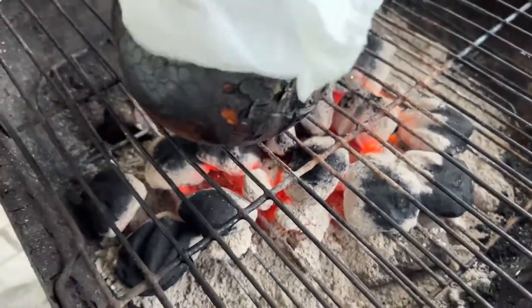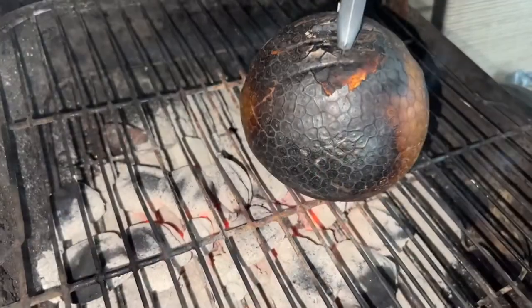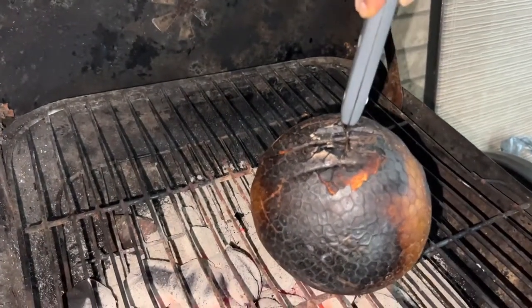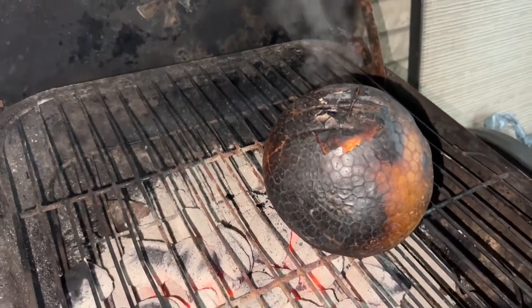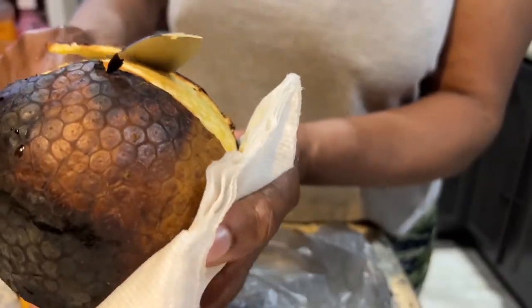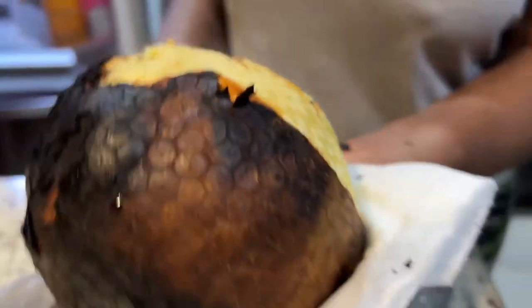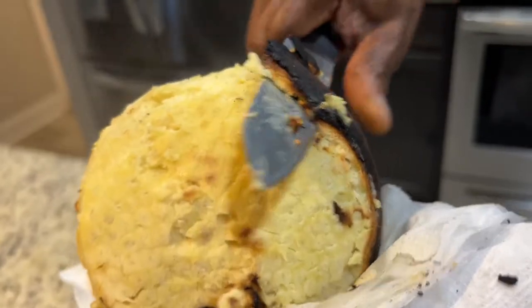One clip that was left out is when we slice the bottom of the breadfruit, make an X at the bottom, and pierce the heart so that the breadfruit can roast quicker. One way to know if the breadfruit is roasted — you can just stick your knife in there, and if it comes out nice and clean, you know that it's roasted. Immediately after taking it off the fire, you just run it under some cold water so that it's able to peel easily. You're going to need either an old kitchen towel or a piece of paper towel to hold it so that it doesn't burn your hands.